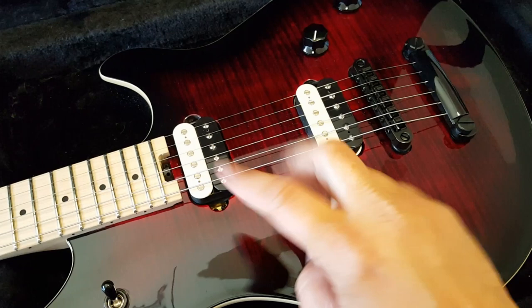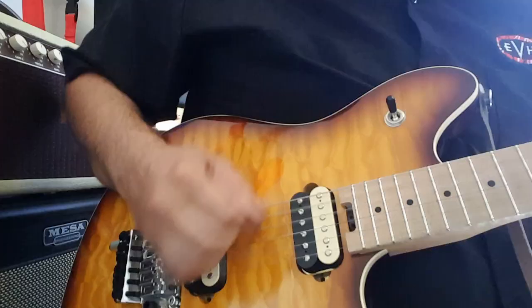Number two. The Wolfgang neck pickup is higher output than the bridge pickup. This confuses a lot of players when they buy the pickups aftermarket, to find out that the neck pickup is actually a higher output pickup.